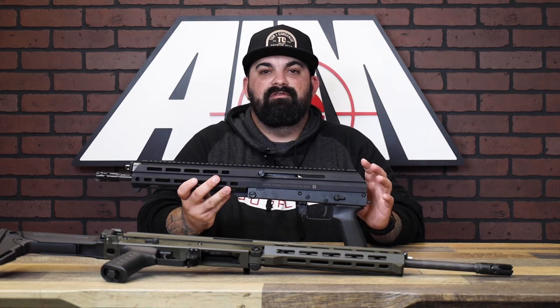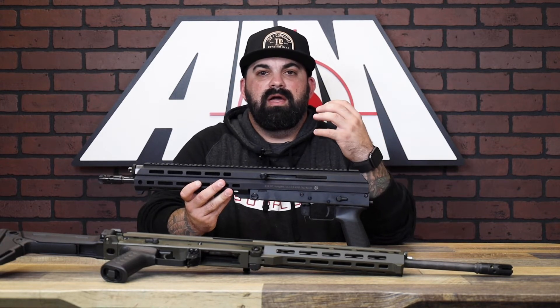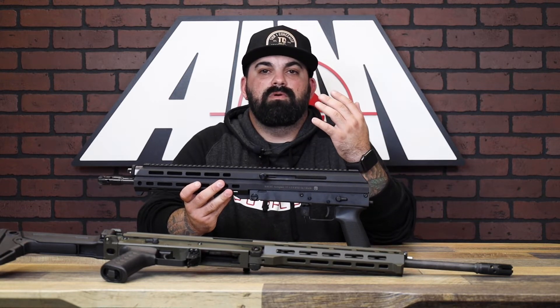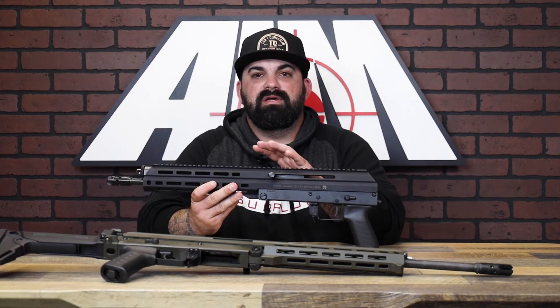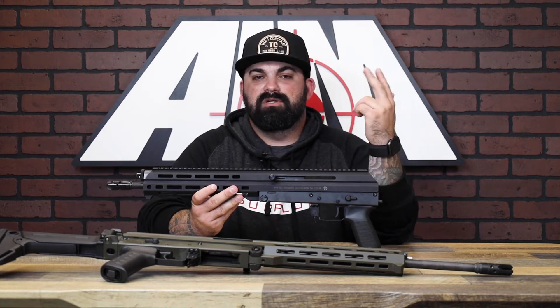You have ambidextrous controls similar to AR-15 setups, giving the rifle or pistol the advantage of being compatible for right and left-handed shooters. The M10X features a monolithic handguard with a full-length Picatinny rail, so you can throw on optics, lights, lasers — whatever you want.